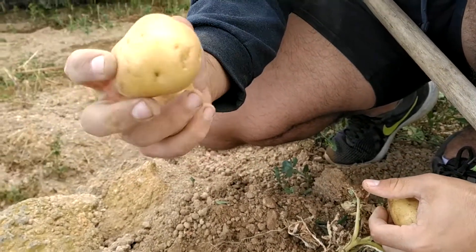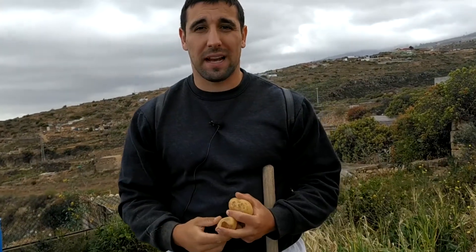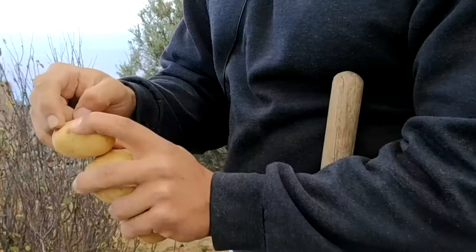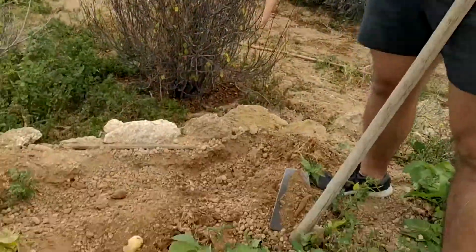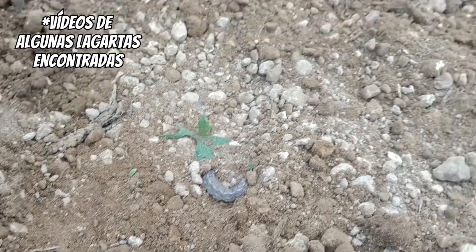Fíjense que no todas las papas están perfectas. Esta es una papa sana sin ningún agujero, pero en este caso sí tiene agujeros, como un queso. Eso es porque entró una plaga: la lagarta, un gusanito que se va comiendo la papa haciendo canales y tuberías. Esta papa no es comercial, hay que retirarla. No la tiren al suelo, porque si hay huevo del bicho lo incorporamos de nuevo. Hay que meterla en una bolsa y retirar el material.